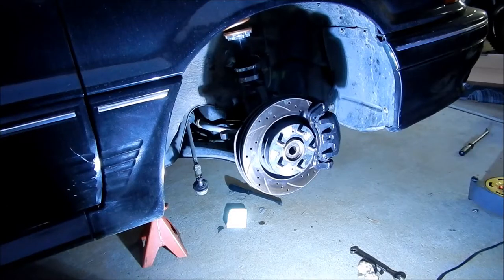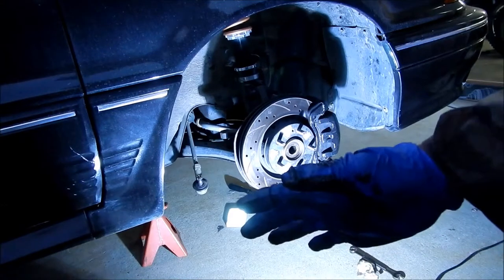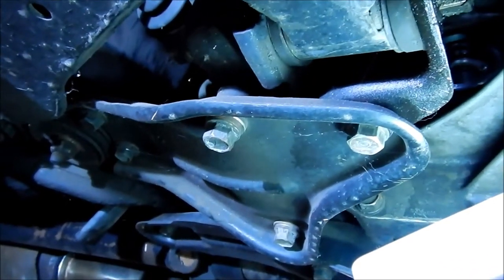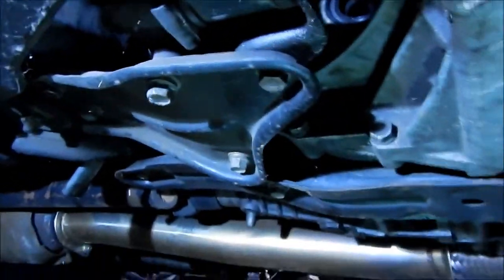Alright, let's put the new one on. There's grease coming out of it — grease all over my hand, not too bad. If you're wondering what the hole looks like, there's a little seal there. I hope I got the right axles — this isn't some weird transmission. I think this is a Galant VR4 transmission, I'm not sure. I don't know what people have been doing to this car.